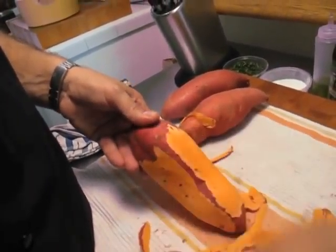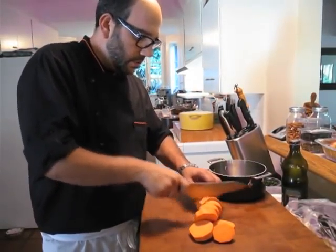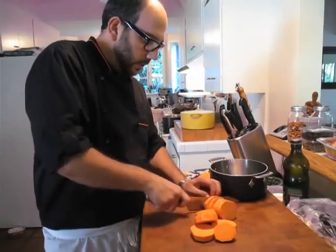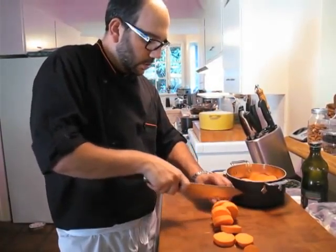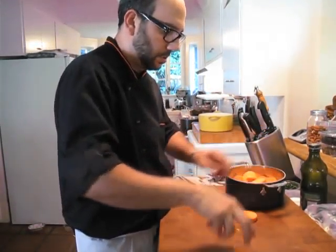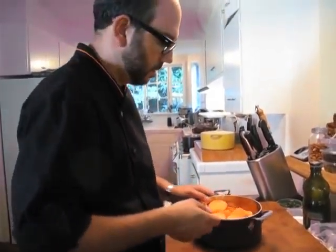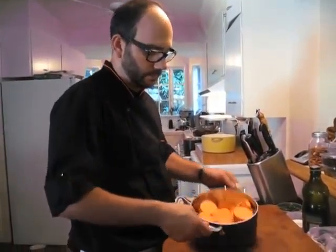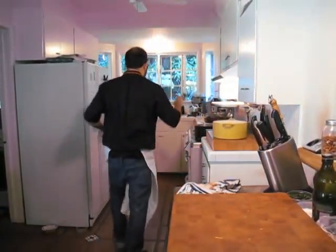Following each line. We want to cut these uniformly so they all cook at the same time. We've got a pot here — this should serve about three people each. We've got three yams, so that's nine people. Add a little salt, some water, and boil it.